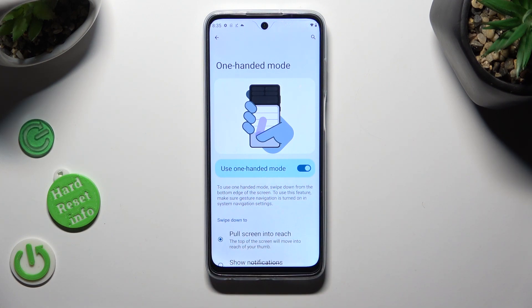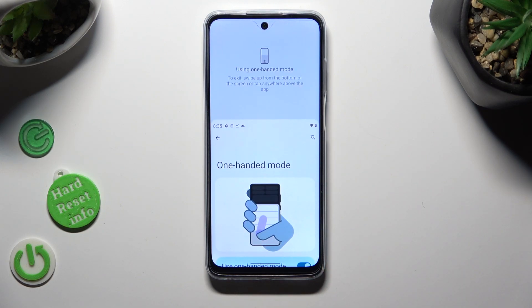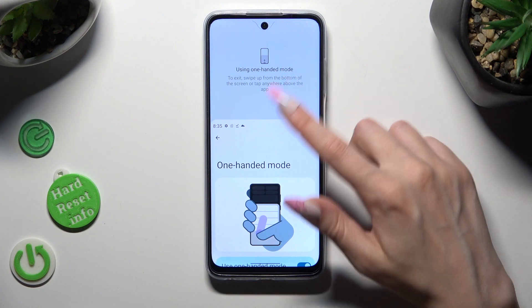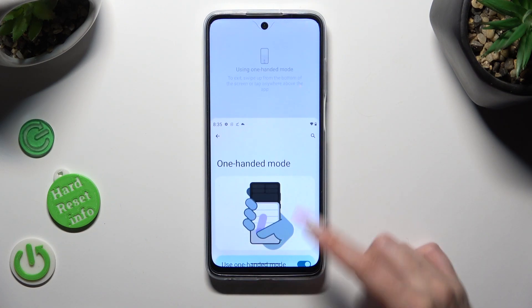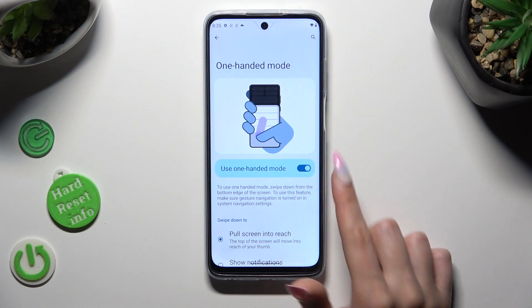To use one-handed mode, swipe down from the bottom edge of the screen. One-handed mode is on. You can go back by swiping up or clicking on this area. To disable one-handed mode completely, select the same toggle over here.